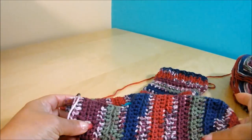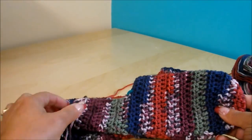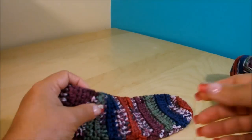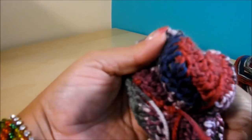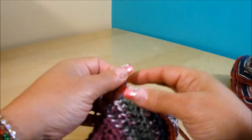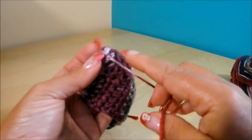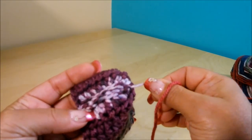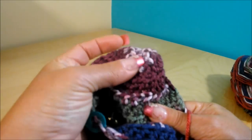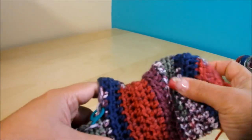If you have a bigger foot, you can do 9 or 10 rows; for mine it's just 8. Now we're going to close this here. I recommend bringing your socks inside out and weaving in that tail, as well as all the other tails. This one here on the heel I'm going to sew to here like this — that will give it more of a round shape. Then we'll continue with the sock.